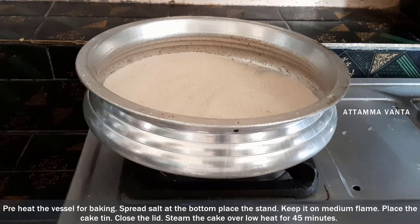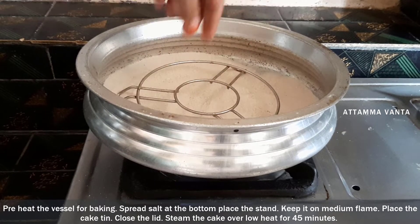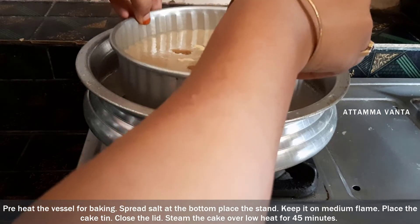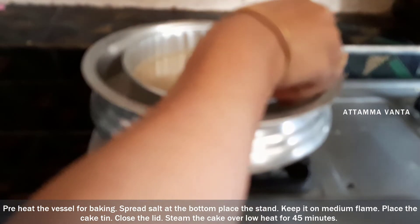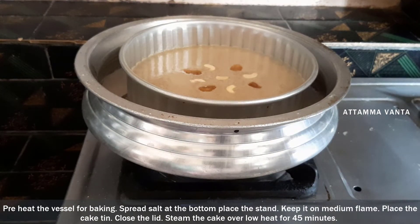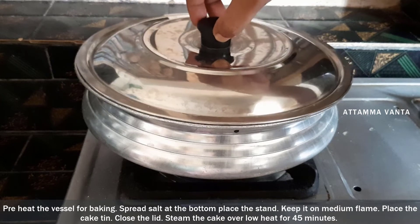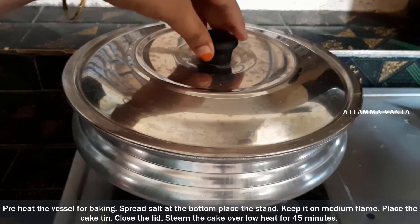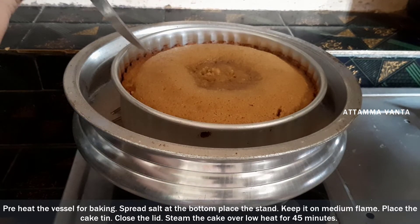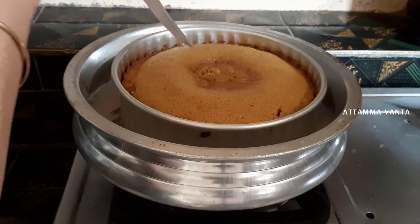I am going to heat the stand for 5 minutes, then 4 minutes, and cook it on a low flame for 50 minutes.